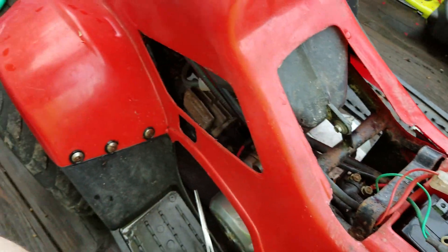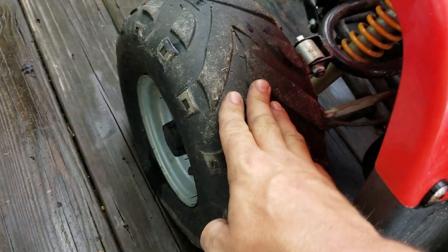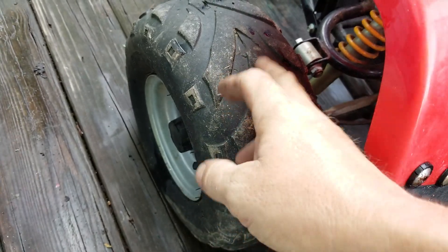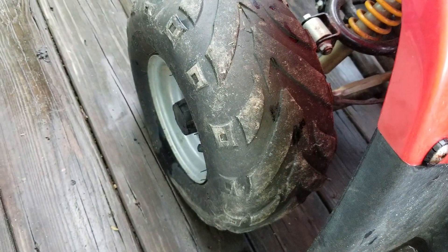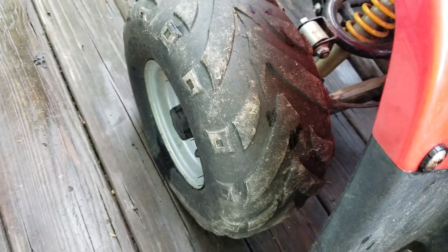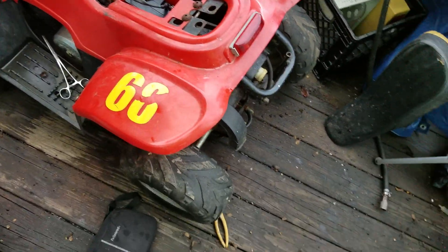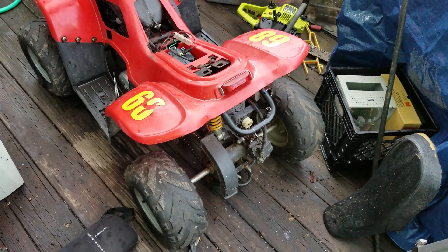We're going to change out the tires on the back — they just don't hold air anymore. These tubeless tires on these little Chinese things don't last very long at all, so you either tube them or you replace them. I've got two bigger tires for the back and I'm going to swap them all out, see what I can do — see if I can lift this thing up a little bit, make it like a little bigger of a four-wheeler.